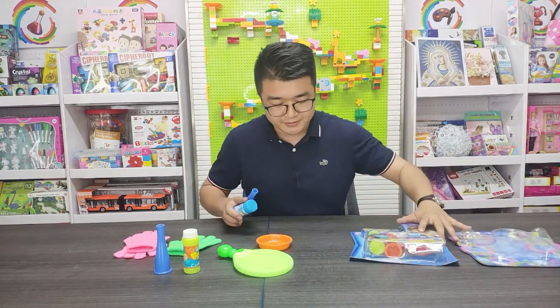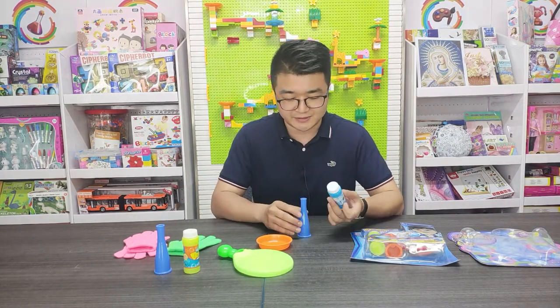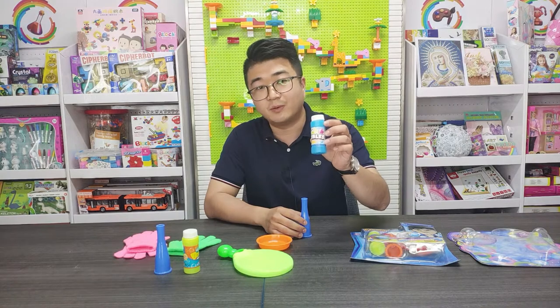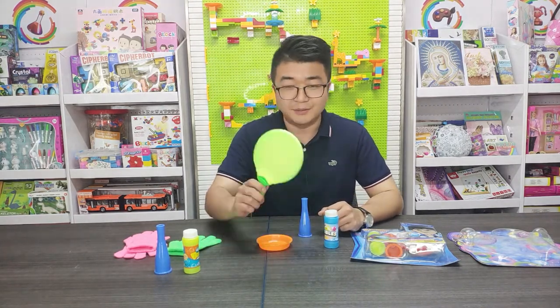These suppliers have several different kinds of accessories. The first one is the bubble water. And this is like a ping pong ball — ping pong ball, ping pong board.